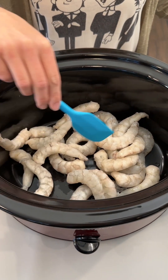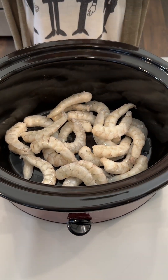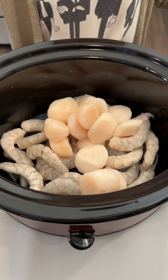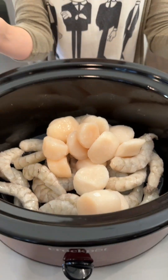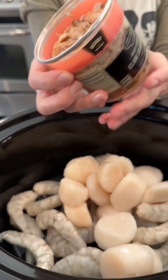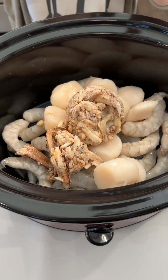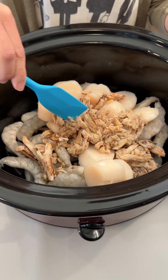We have some shrimp that are defrosted going into the bottom of our crock pot. We have some sea scallops and some wild-caught crab meat. You can of course use the imitation crab, but I am going for the real crab meat for this.